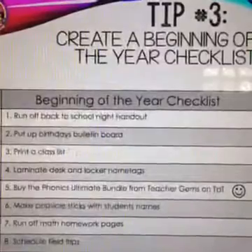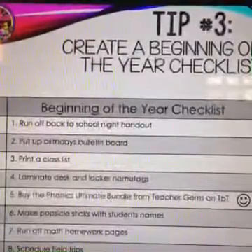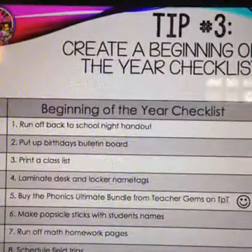Tip number three: create a beginning of the year checklist. Here is a sample of one that I use, and I have it available as a free download in my store. List out everything you need to do for the beginning of the school year — run off your back-to-school night handout, put up the birthdays bulletin board, print a class list. Be as specific as possible, like noting the exact type of envelope you use for student folders. You can check things off throughout the summer and won't get bogged down come fall.